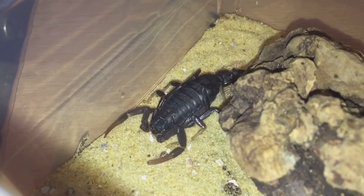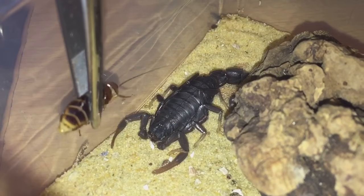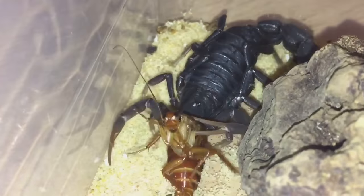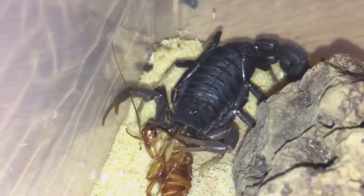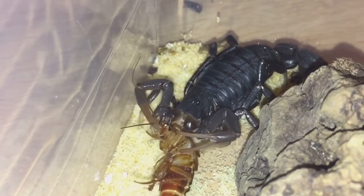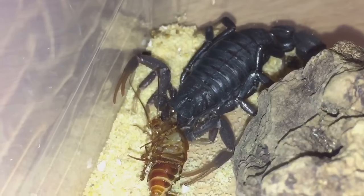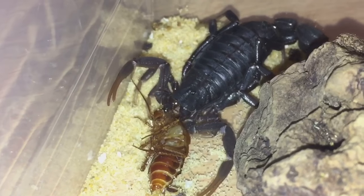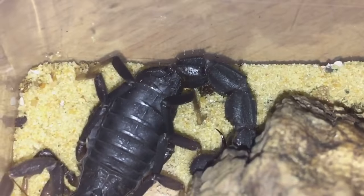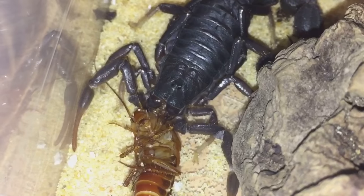Next up is my Parabuthus transvaalicus — the larger one of the two I've got. Let's see if she'll take it down. There we go! Some great attacks today — they all seem to be hungry. Next time I'll definitely rehouse her into something a little bigger. It's a fairly large meal — a large female red runner roach. You can see the beautiful tail as well. I'll leave her to enjoy her meal and let's go on to the next one.